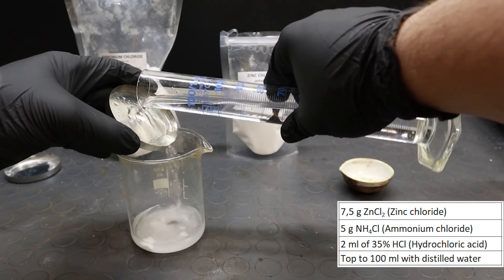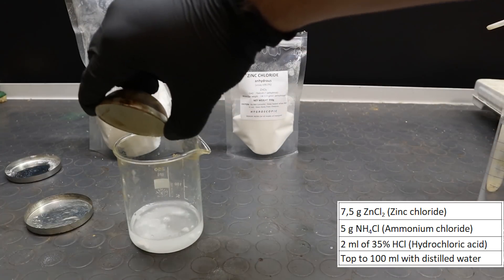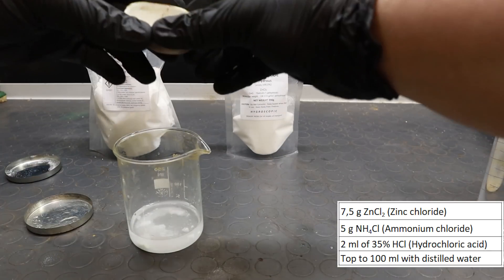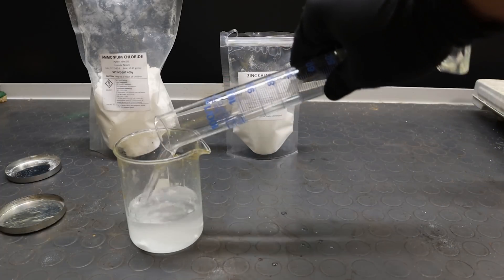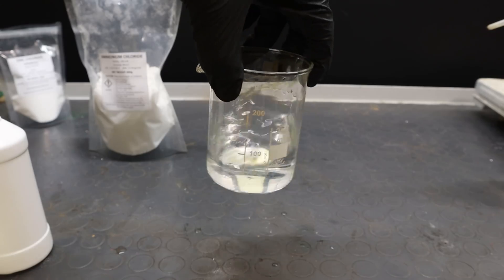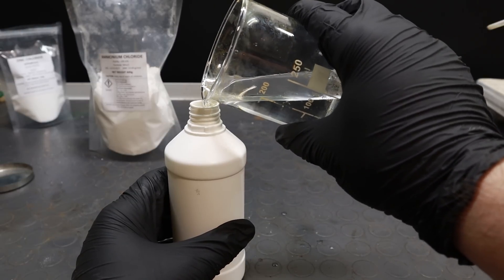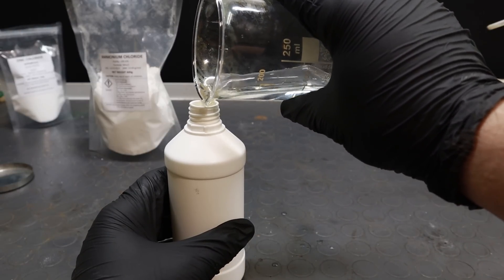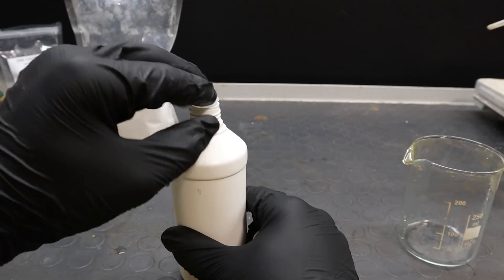It is made up of 7.5 grams of zinc chloride, 5 grams of ammonium chloride, 2 milliliters of maximum concentration hydrochloric acid, and distilled water to reach 100 milliliters. This formula was originally developed by Engler. All the chemicals involved are quite easy to obtain, non-toxic and unregulated, so you should be able to buy them fairly easily. Just mix them in the proportions stated, or get your chemist to do it, and you're done. It will store indefinitely in an airtight container.